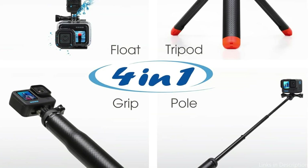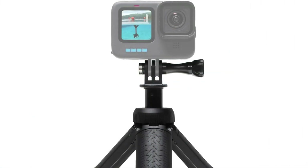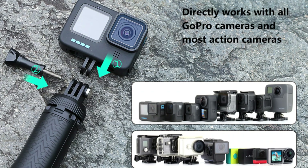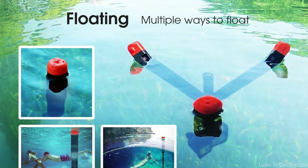Perfect for water sports including wakeboarding, sea diving, snorkeling, and surfing. In addition to being buoyant, the Soonson Floating Tripod offers stability, which is essential for taking crisp, shake-free footage while filming on the water. You can securely position your GoPro Hero 13 even on uneven surfaces like shorelines with rocks or sandy beaches, thanks to the tripod legs' adjustable angles. This flexibility guarantees that you can take the ideal picture in any situation.